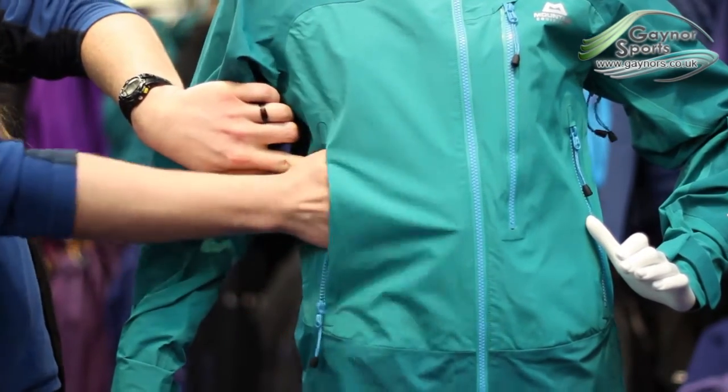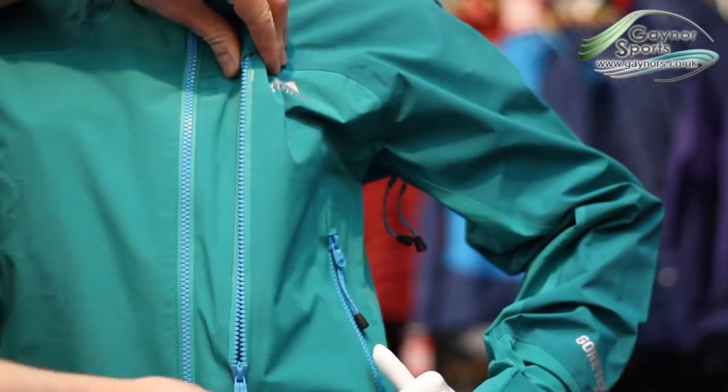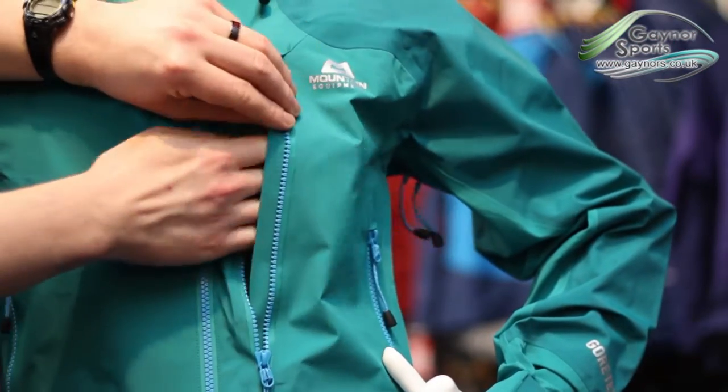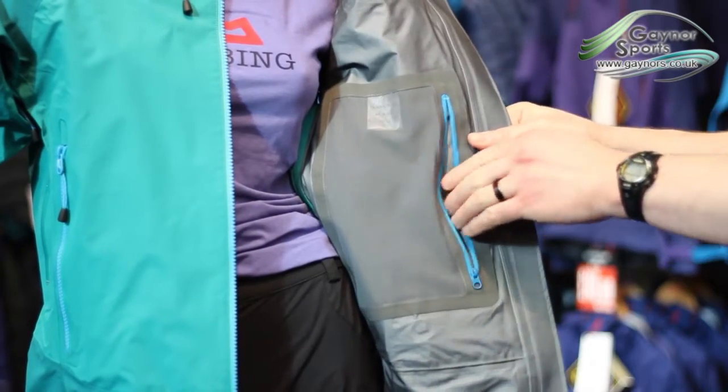On the outside of the jacket you'll find two large pockets placed well out of the way of rucksack straps or climbing harnesses, and a Napoleon chest pocket, all with aquacard zips for added protection. You'll also find a mesh pocket inside the jacket.